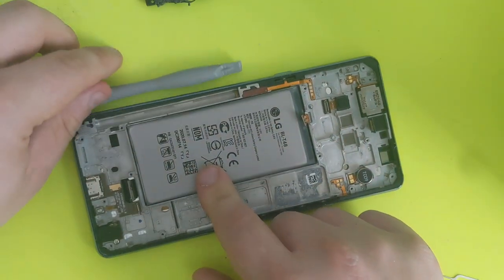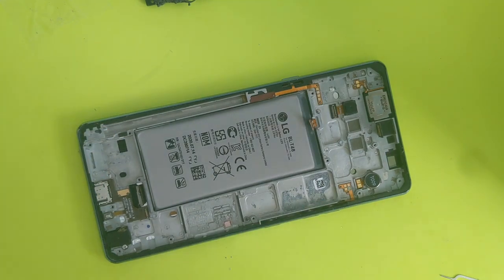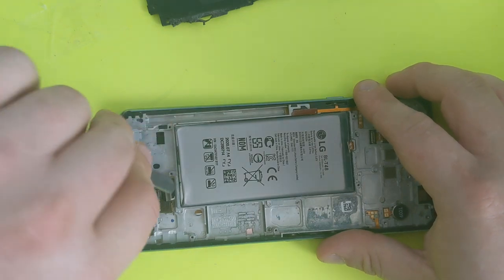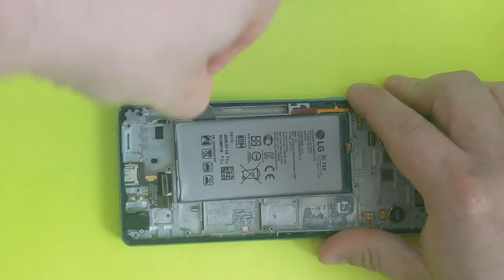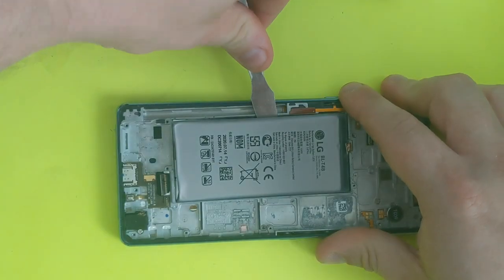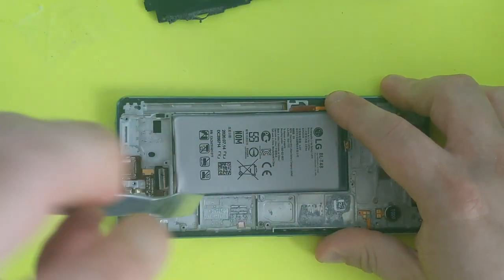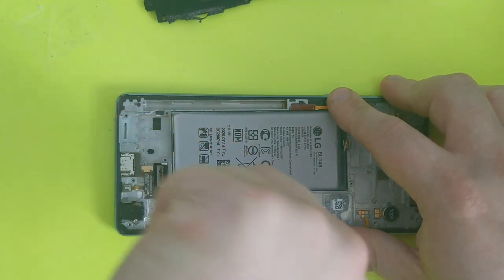There's your battery right here. It takes a little bit of pressure to remove it — this battery doesn't come off very easily. Just go from here all the way around. You need to lift it up — it has some adhesive on the bottom. Take it easy because you can break it very easily.